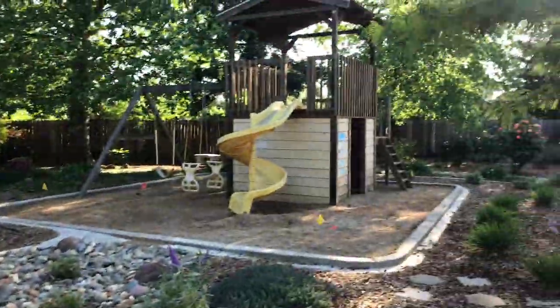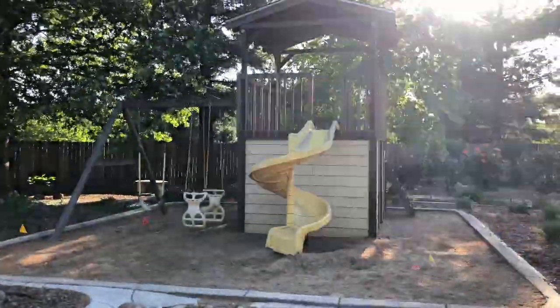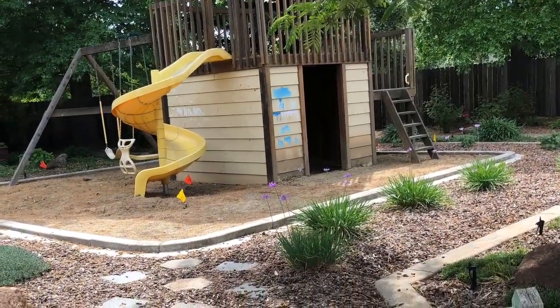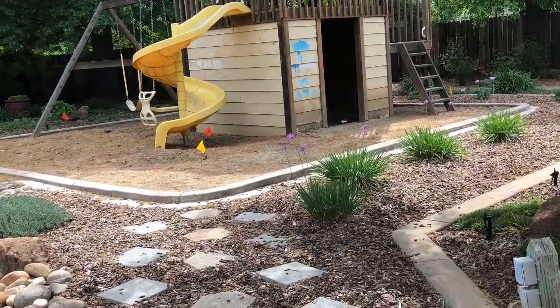So our task on this project is to tear down this play structure. Our grandkids are too old, they don't need it anymore. What's going to take its place is a new stamped and colored patio, patio cover with lighting. It's going to look wonderful.